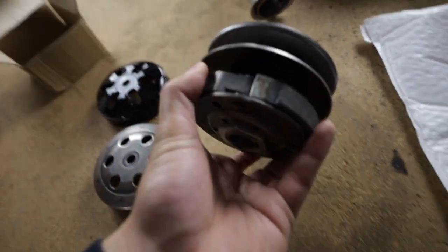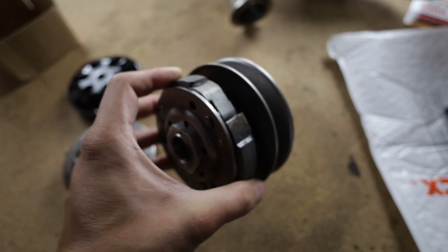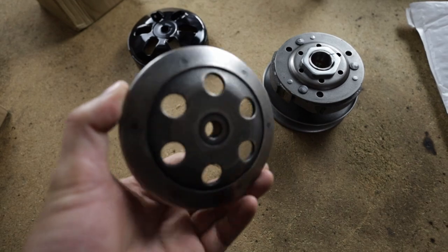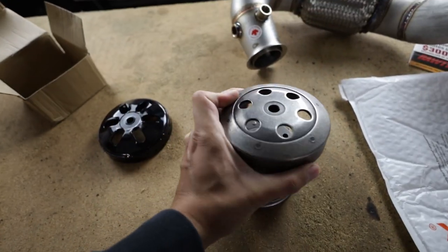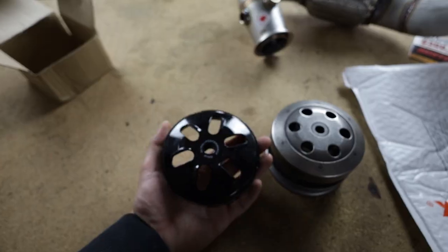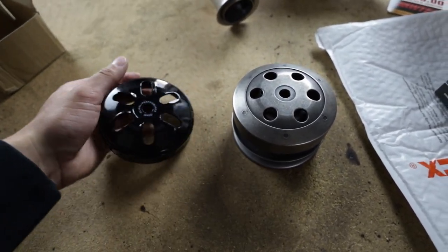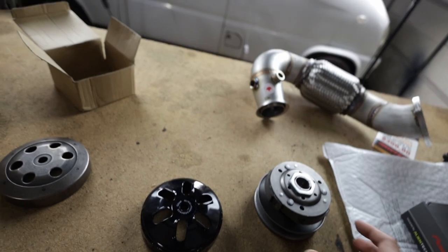I know we went in there and it looked okay, but I don't know what the scooter feels like with a new clutch, so we'll see if we can tell a difference. This is what a stock one would look like — this is actually what this clutch came with. A definite upgrade in the looks department. Looks way cooler. I like the gloss black paint. That's a nice touch. That's what we're going to be doing today.